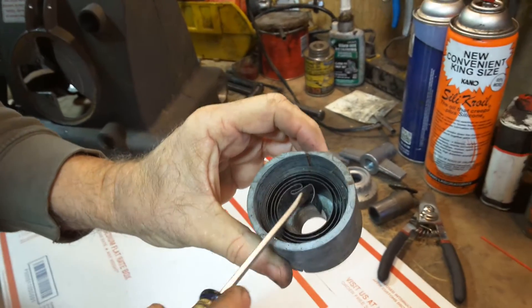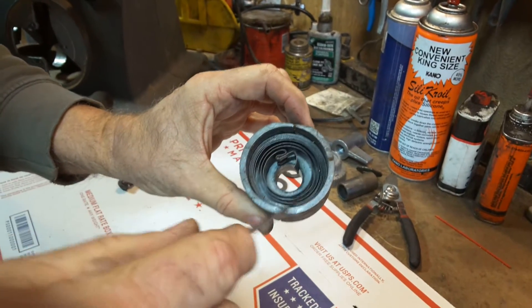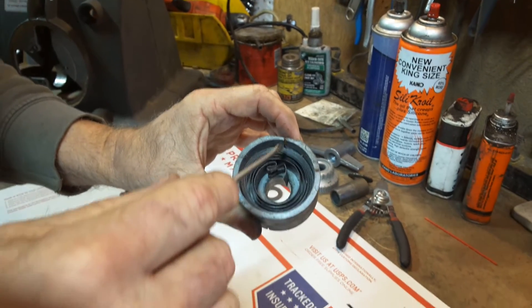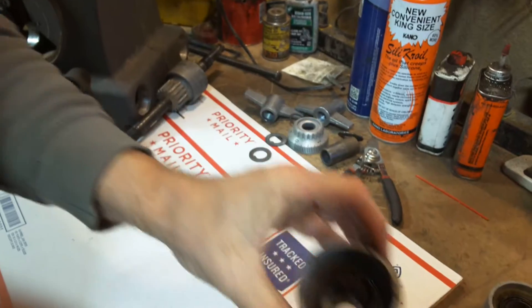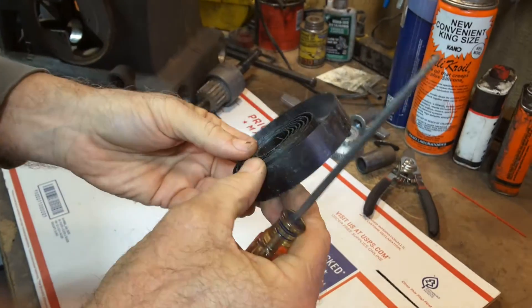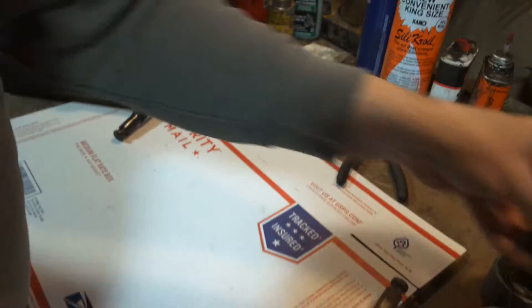All of those are situations where you pretty much have to replace at least the spring. I believe ShopSmith still sells just the spring, but I just use the whole housing because that spring is pretty hard to load. This is what it looks like if you do get the spring by itself — it's very strong and hard to wind into that little space.